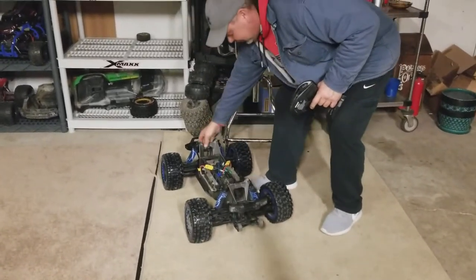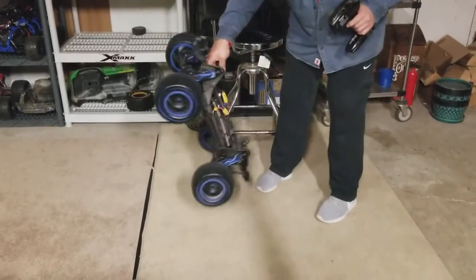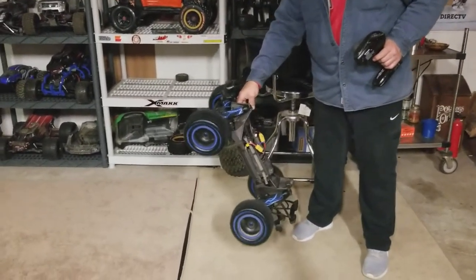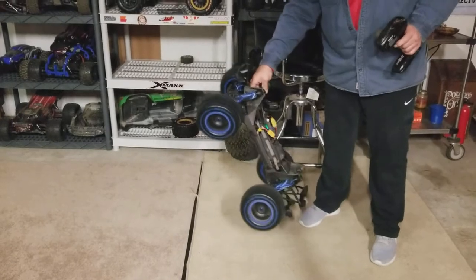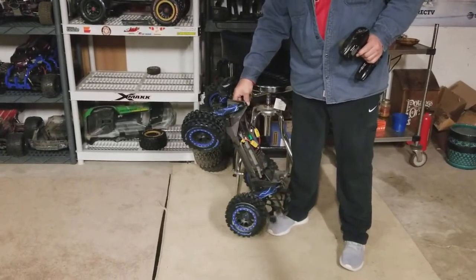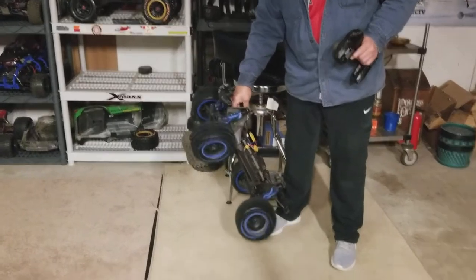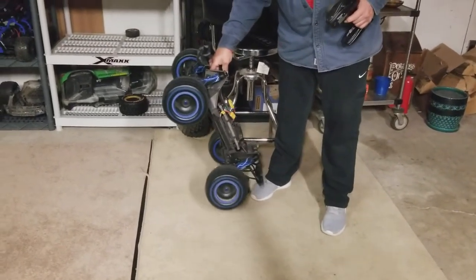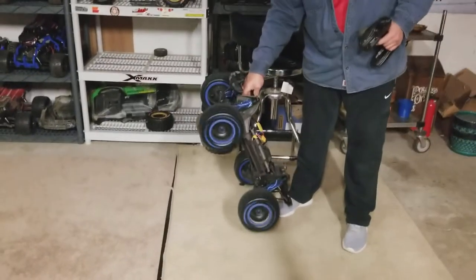Yeah, if that chair didn't get in the way I think you would have had that. Floor it, floor it! Go in reverse now — what happens if you do it in reverse? I thought it was gonna climb right up his pants right there.